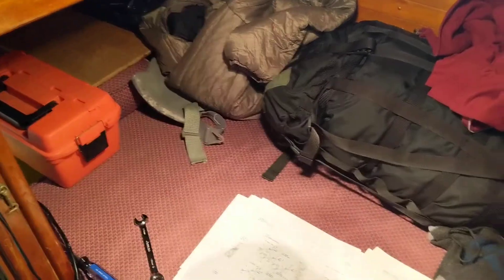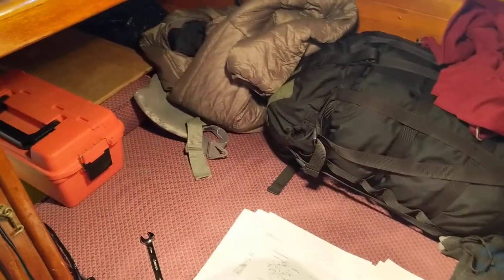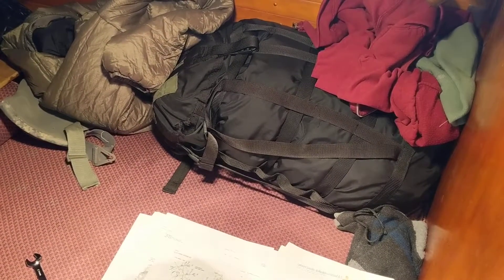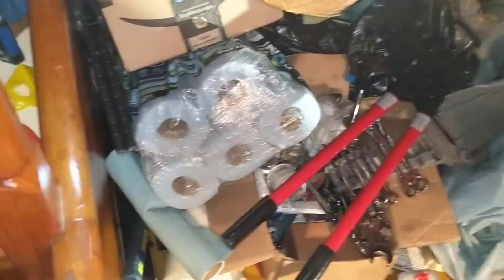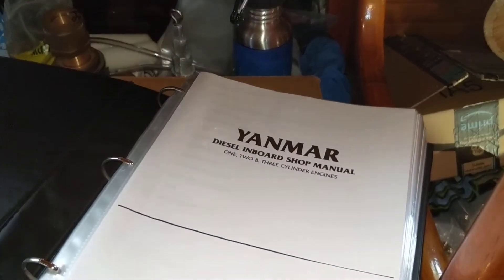I've got the quarter berth cleared out, put the cushion back in there, and got a sleeping bag — just in case I show up early and it's still cold and want to lay down for a short nap. All the supplies are kind of collecting in the little area in that quarter berth. I've also got this little shop manual here.